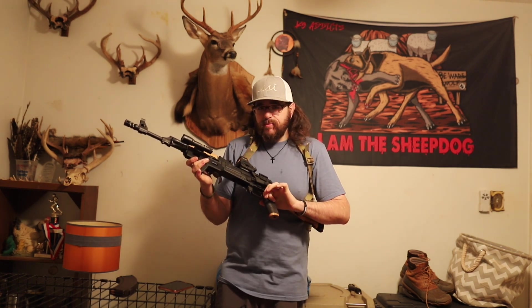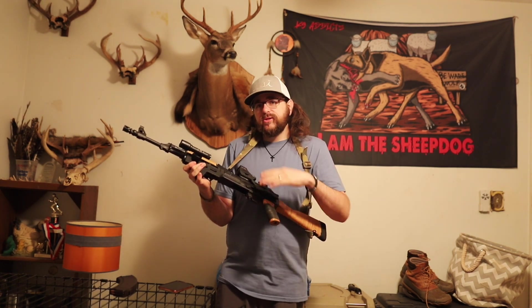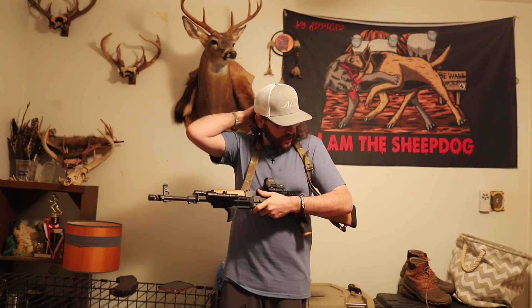At first I went with an AR — I picked up a Diamondback 15, pretty much bare minimum AR — and it was severely over-gassed. Out of the box, that Diamondback had a burr on the hammer, and it caused it to cycle the first round. I'd have to flip it on safety, then throw it back on fire to be able to shoot that second round. Anyways, that led me down to my local gun shop.